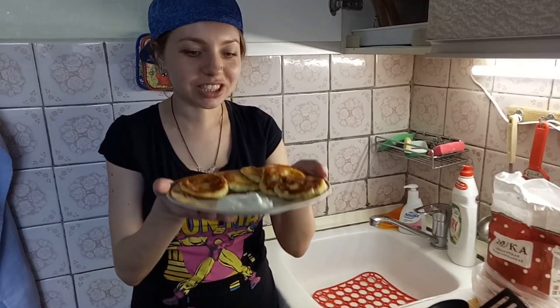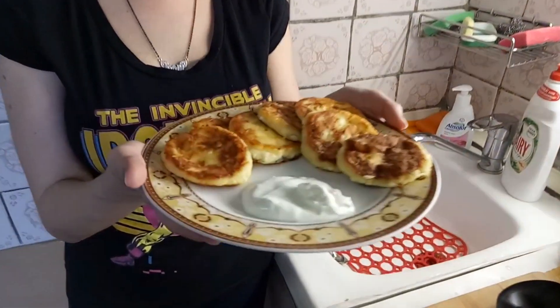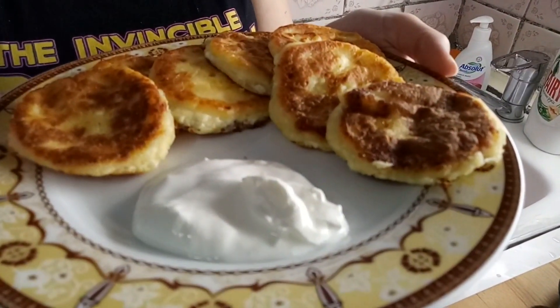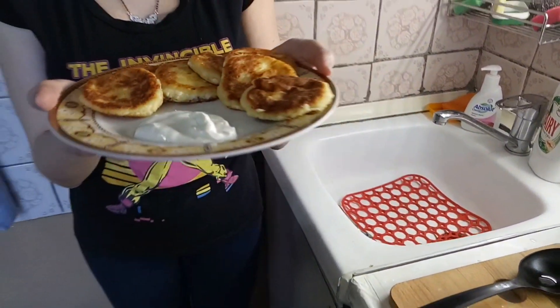So my dear friends, our Russian traditional breakfast is ready! Syrniki is ready and we can eat it with sour cream — in Russian, smetana. See you next time! До свидания!